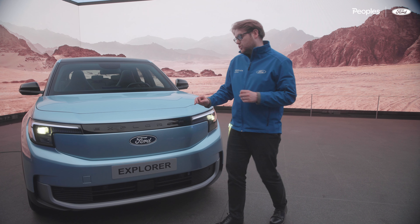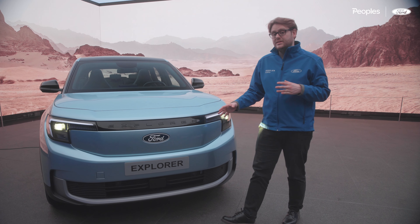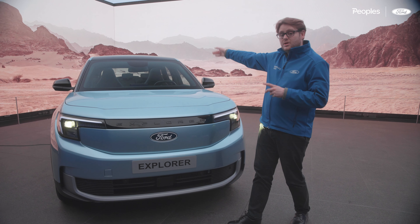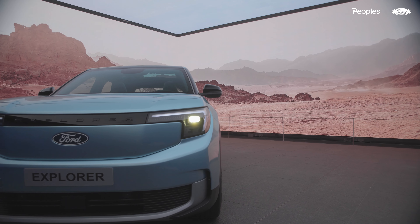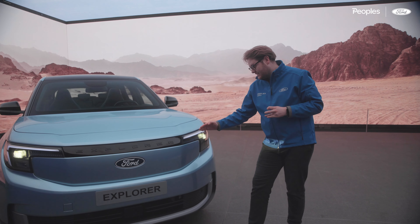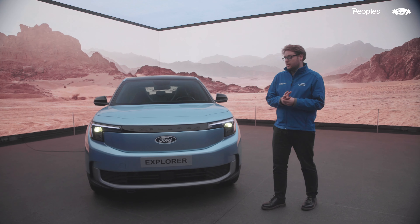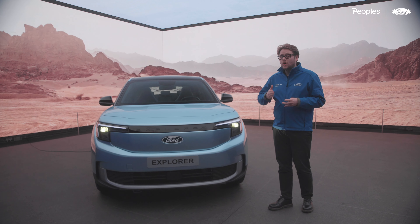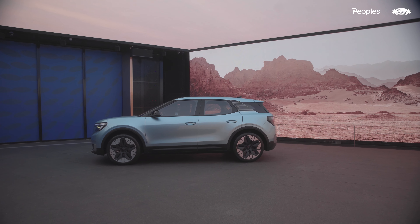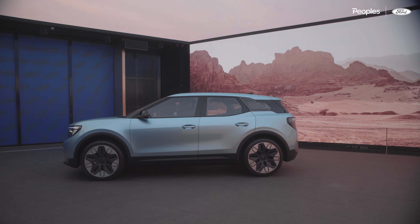Up front we've also got the nice Explorer lettering detail on the grille — something we've never really seen here in the UK, but I love this feature. It's also mirrored at the tailgate which you'll see when we get around the back. The headlamps really give the front end a sense of personality and I love the way they're integrated and carved into this front shield. Overall the Explorer will have plenty of road presence, even though on paper it's smaller than you'd expect, slotting in between the Puma and the Kuga at 4.46 metres in length.